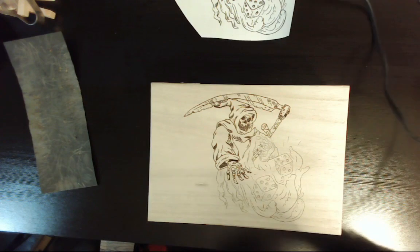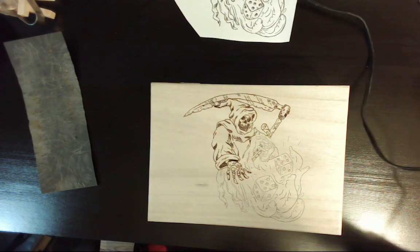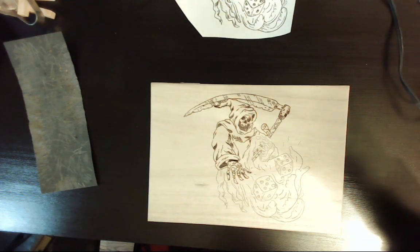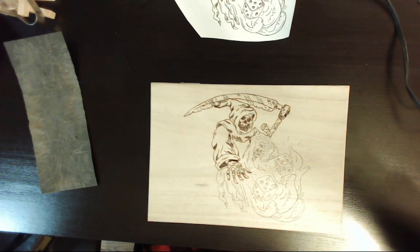Just about halfway there and I'm really enjoying how this wood is burning. It's not getting too hot in some places — it's a smooth, even burn. So looking forward to finishing the rest of this project.